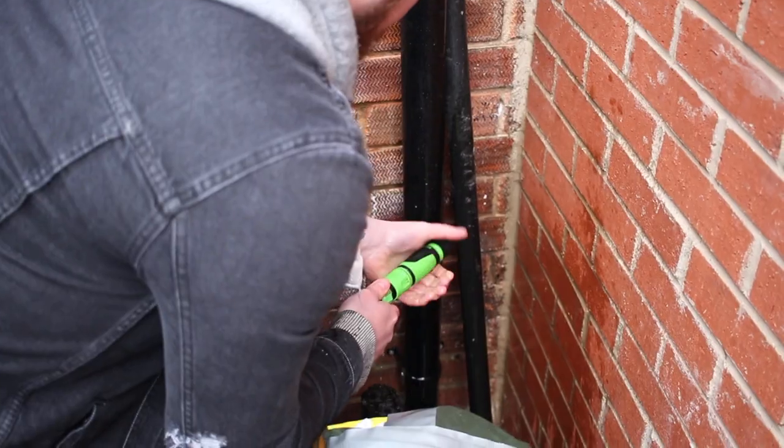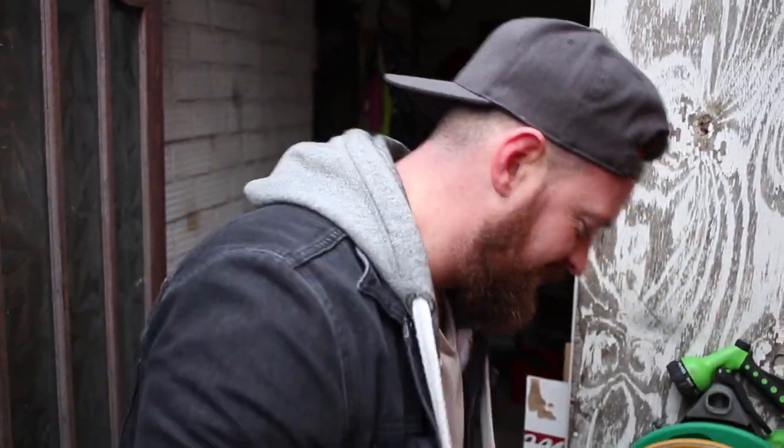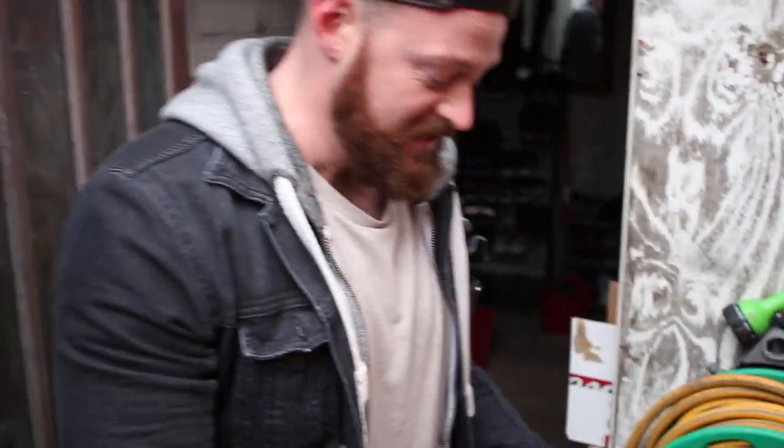I'm gonna use this. Oh my god, that works terribly. I'm soaked, man. I'm freezing.